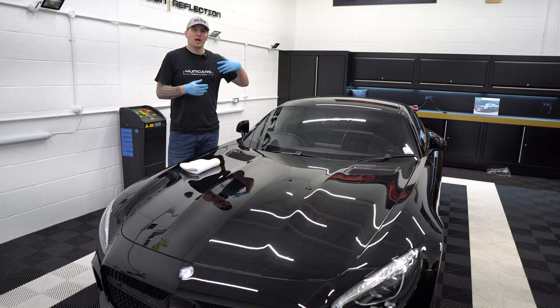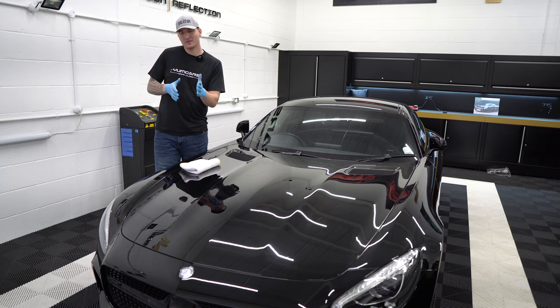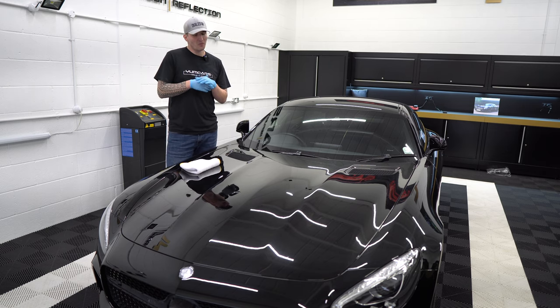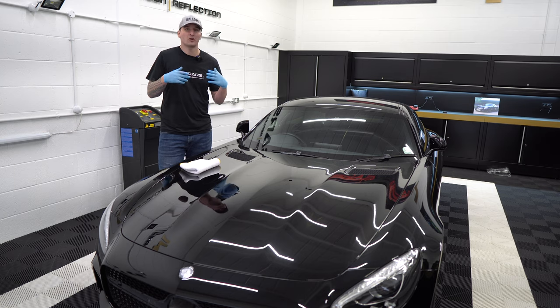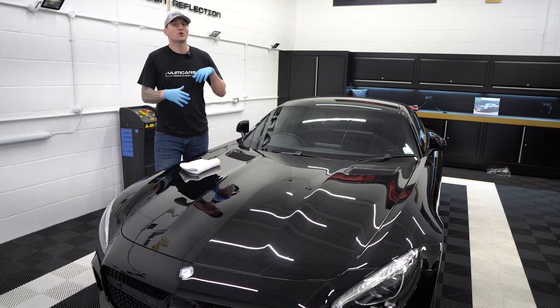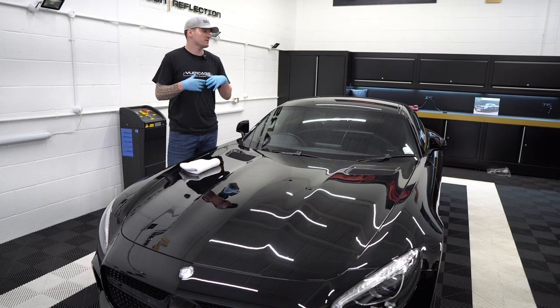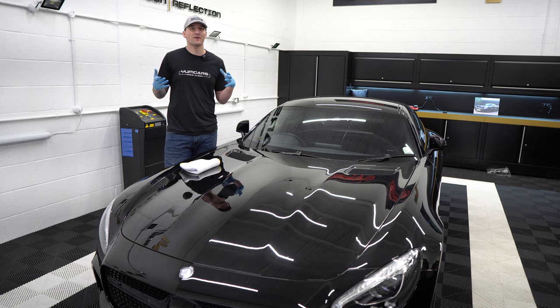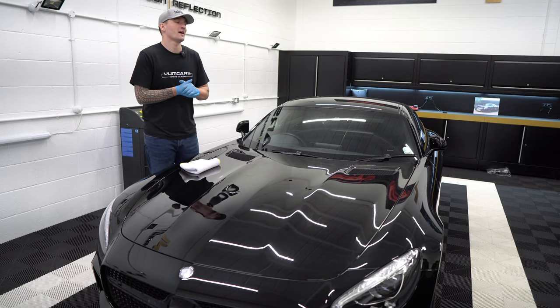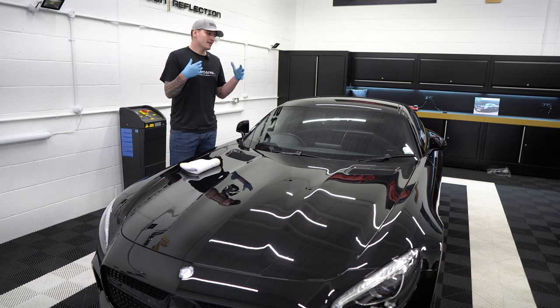You could in essence use a microfiber pad with a heavier cut compound followed by a refining product, but you could be working on a Japanese car where a soft pad and soft polish would have done the job. You could have saved yourself 20 hours - if you're a business, that's 20 hours of unpaid work. So the test spot matters.